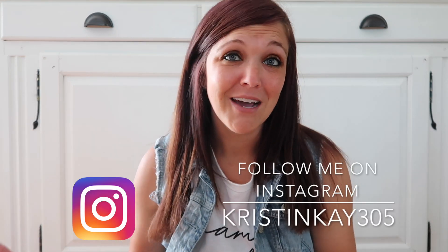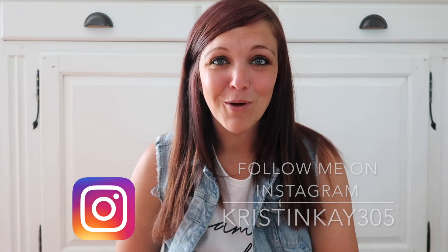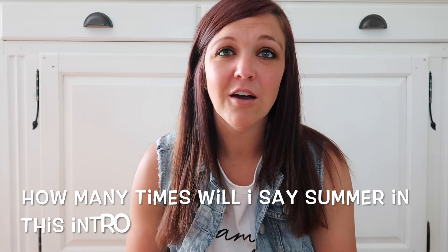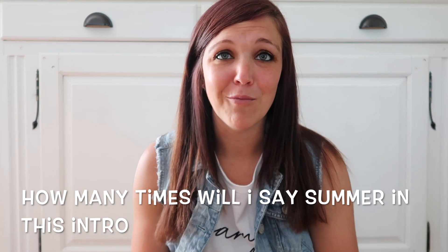Hey guys, and welcome to my channel. My name is Kristen. Today I'm going to be doing some summer DIYs - these are what I consider summer DIYs. This is part of the summer/coastal challenge hosted by Heidi Sanball at Heidi Sanball DIY. I have a little different twist on summer when I think of summer DIYs.